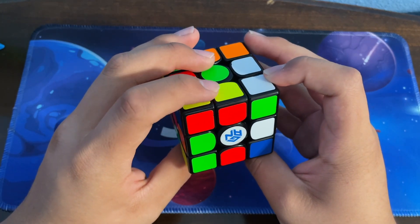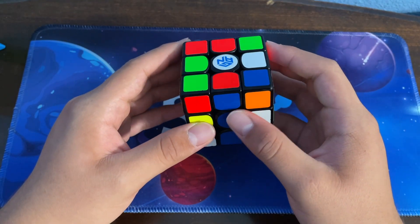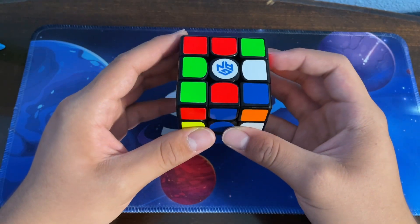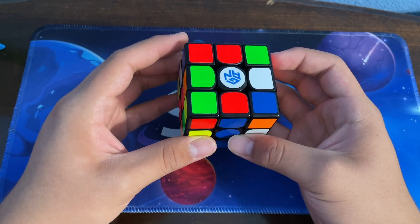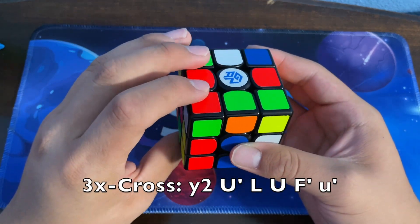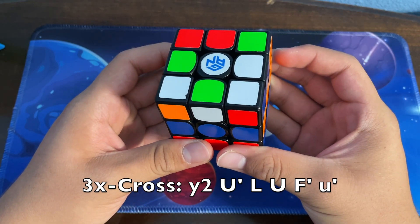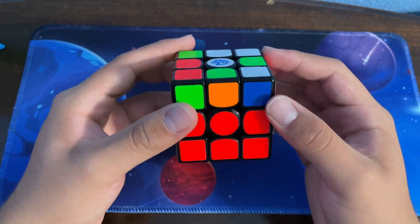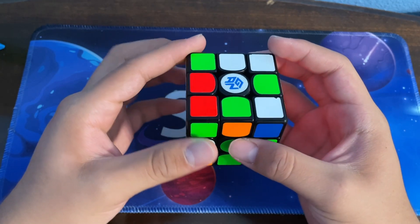The way he did it is he looked at this corner and edge pair and wanted to solve it without disrupting its correct edge. The way he did that was by doing a U-prime L U F, followed by a wide U-prime.